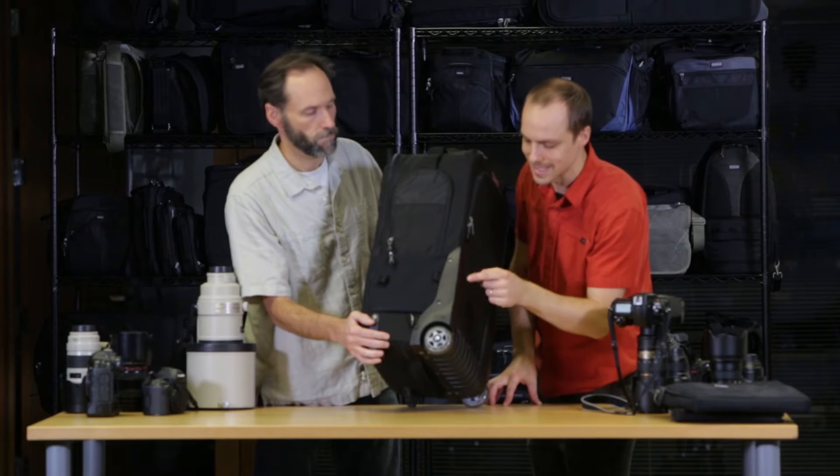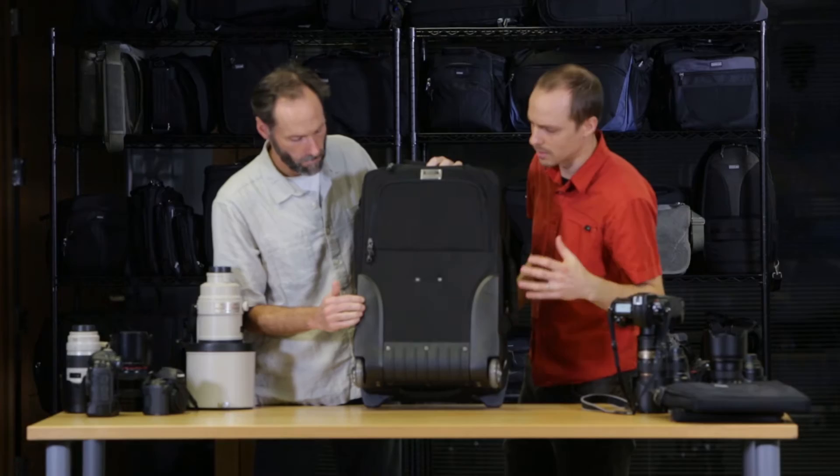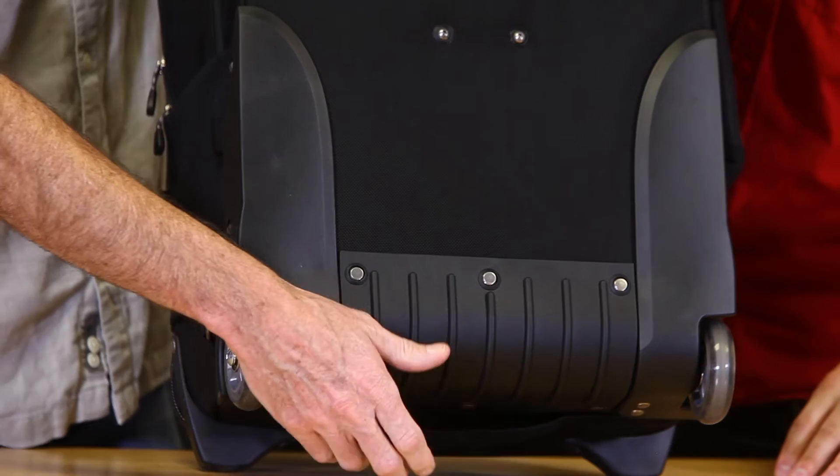We also have some custom-designed skid plates here, so in case you're going up curbs, stairs, or things that are a little bit difficult to really lift the bag, that protects the back of the bag. We've also got a nice kick plate on the bottom, protected against rocks.